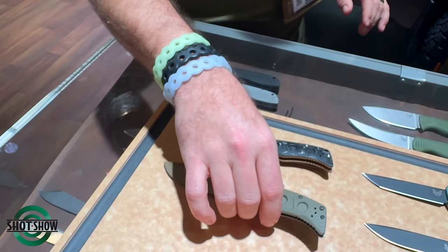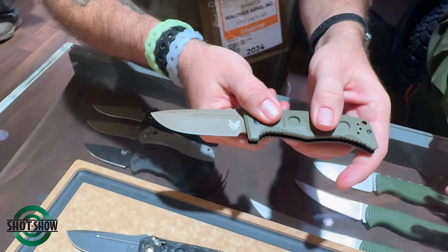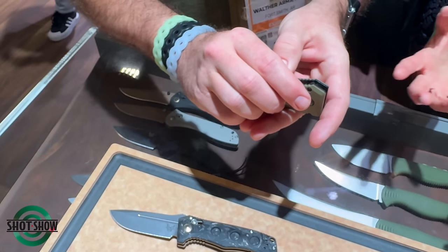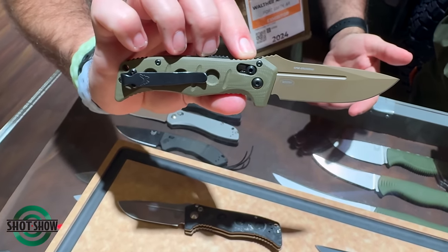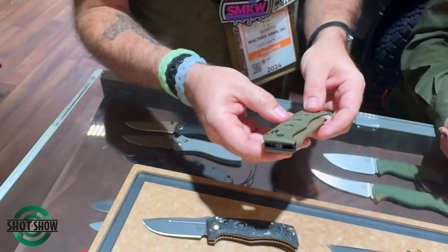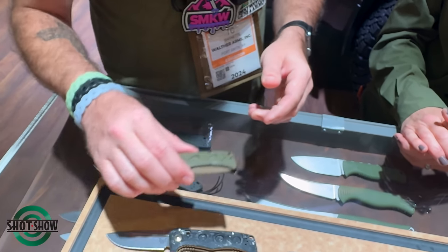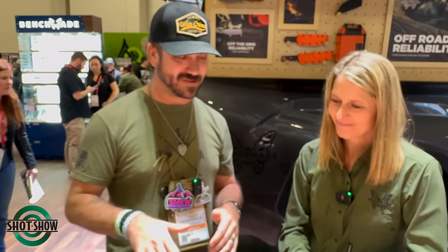We've also got the traditional Mini Adamus with FDE and OD Green — you can get the OD Green or black G10 in your standard colors found throughout the Adamus line. Those come with the classic Cruwear blade steel, with FDE PVD on one and a gray finish on the black. Amy, thank you so much for taking time out of your day — this has been a lot of fun and we're really stoked to see all this new stuff hitting the market.